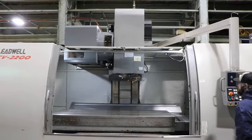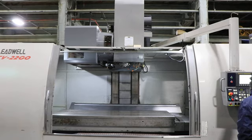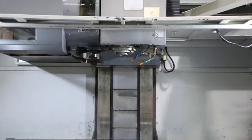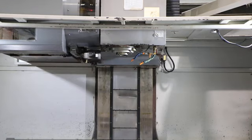The machine has a 32-tool automatic side-mounted tool changer with a 50 taper spindle. Right now we're simulating a tool change. You can see the box ways on the vertical.